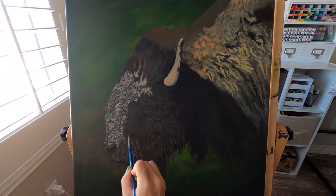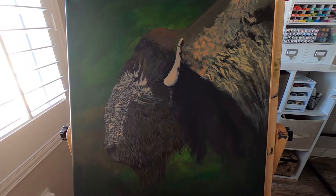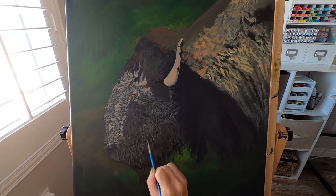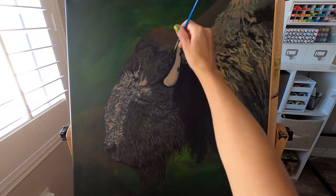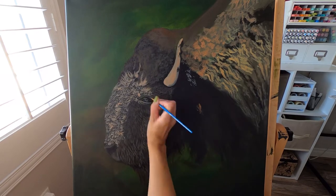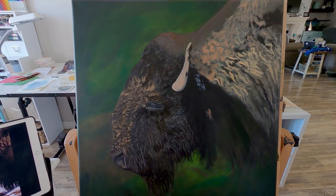Now you'll see I'm going in with a lighter color on the side of the face again, just getting in some of those mid-tone light areas, and then I just keep getting lighter and lighter as I go. You'll see me switch back and forth from light to dark because when you put your light paint on there, sometimes it kind of covers up your dark areas. So you need to add in the darks again, or when you're doing your glazing it covers up everything. You just need to go back on top — it all adds to the depth and dimension of your piece.